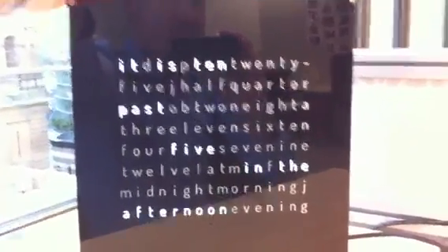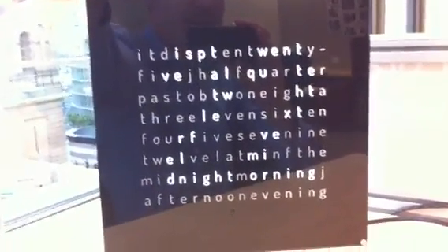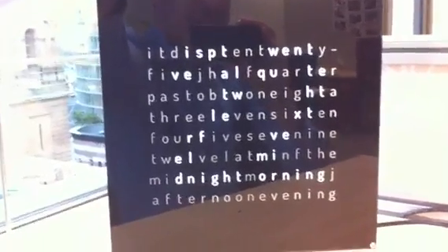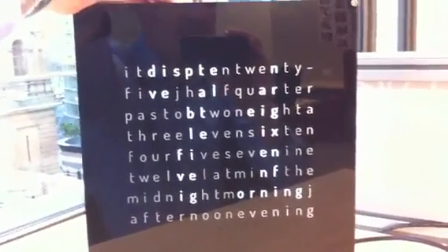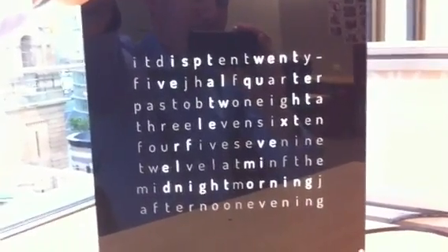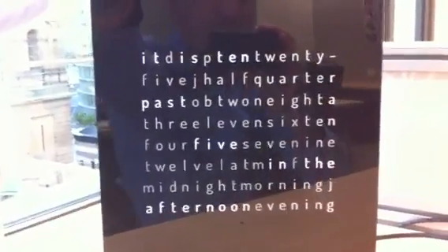Now if you press the decrement button, or minus, that takes you to temperature mode. Here it's showing you the temperature in centigrade — 22 degrees C. Or if you press the increment button, it will toggle between centigrade and Fahrenheit — so 71 Fahrenheit, 22 degrees C, etc. Once again, any button will take you back to time mode.